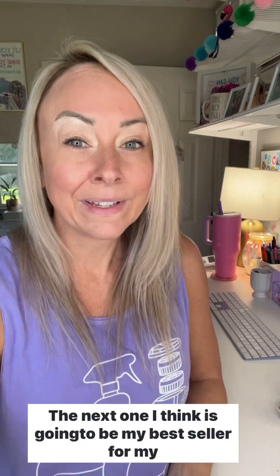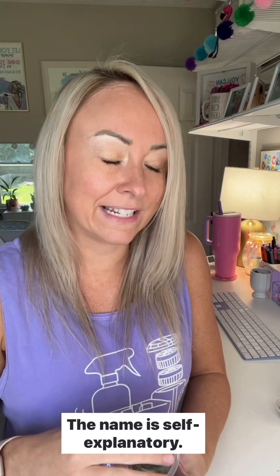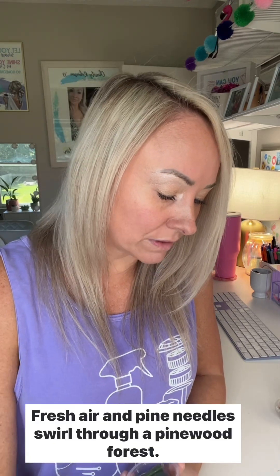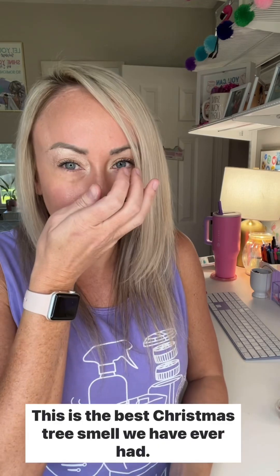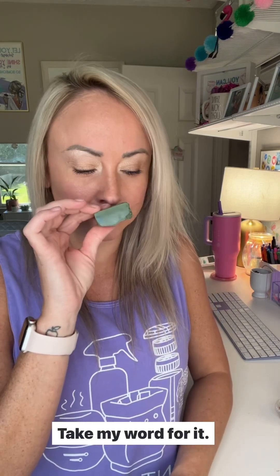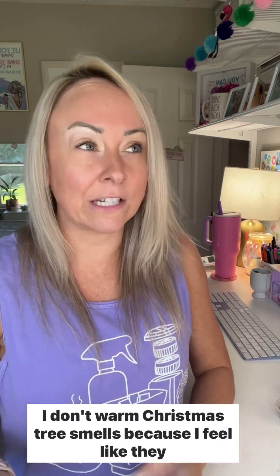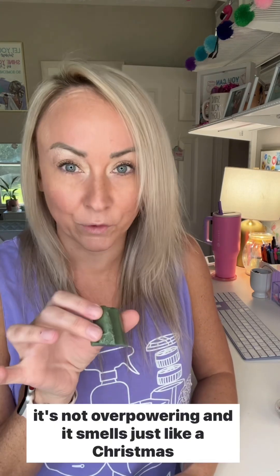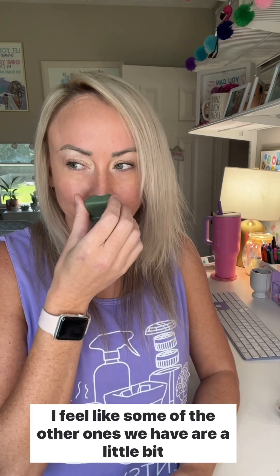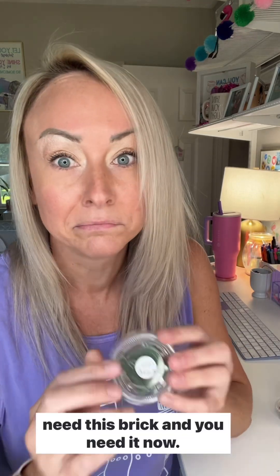The next one I think is going to be my best seller — it's Christmas Tree. The name is self-explanatory: fresh air and pine needles swirl through a pine wood forest. This is the best Christmas tree smell we have ever had. I don't usually warm Christmas tree scents because they give me a headache, but I would actually warm this because it's not overpowering. It smells just like a Christmas tree farm. If you want your house to smell like a Christmas tree, you need this brick now.